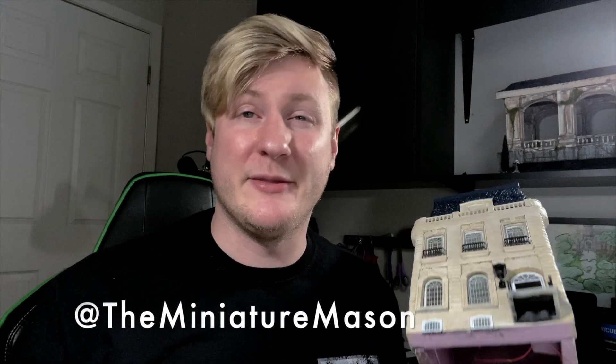This is also a first because I used foam for the shingles. A great crafter named Slavko — he goes by the Mini Mason — he made an in-build and made some amazing foam shingles, and I was like, wow, I need to try those. It just has a different dimension than the cereal box cardboard shingles.